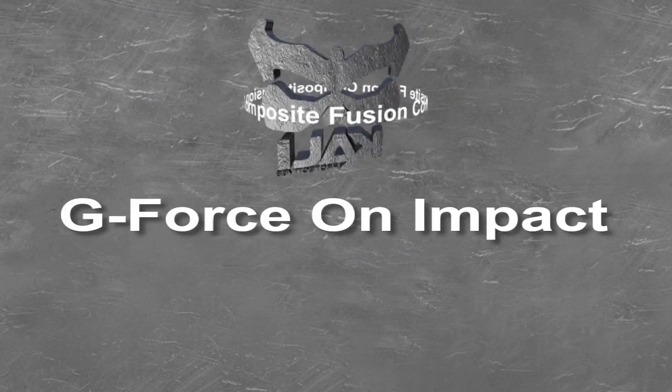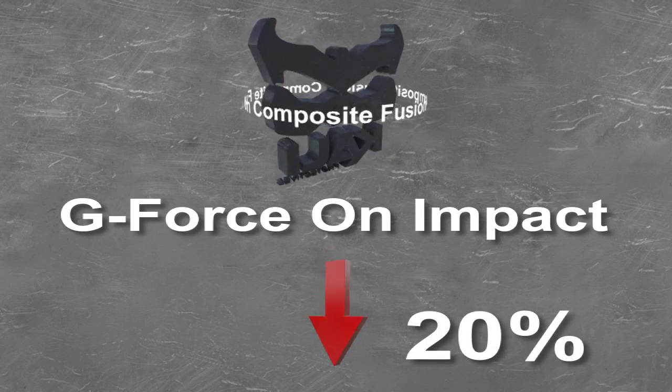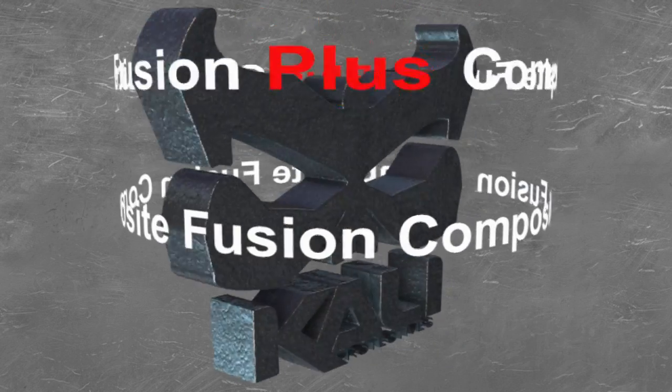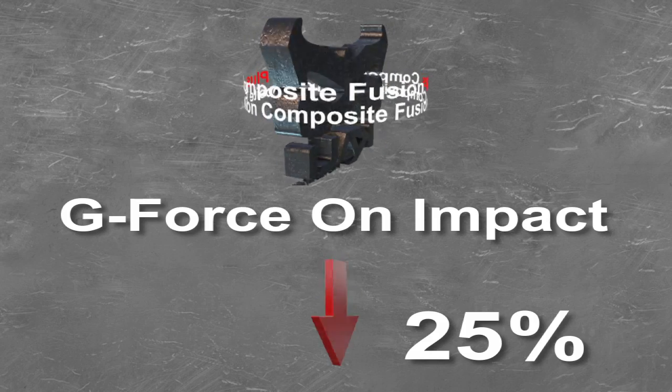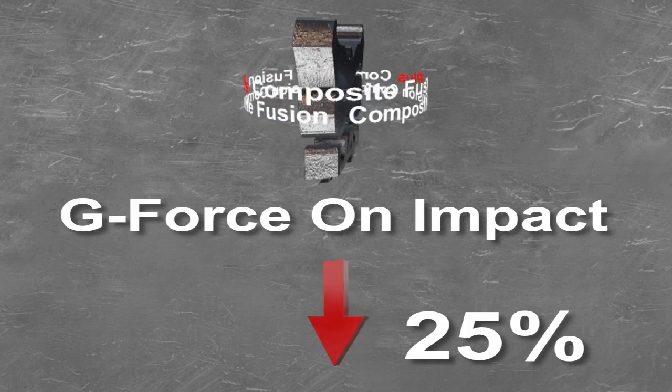What we have seen by using Composite Fusion is lowering the G's by 20%. Separately, the cone shapes lower the G's additional to that. By combining the two technologies together, we're seeing a reduction of G's of over 20%, 20 to 25%. What that means to the rider is there's less impact on his head — he experiences less G-force, less concussions, less brain injury.